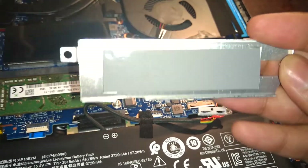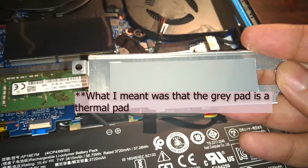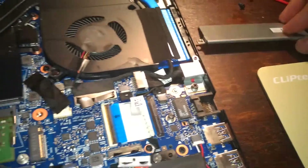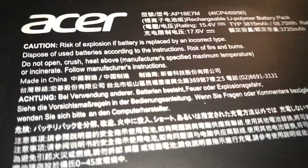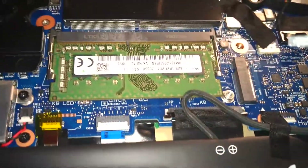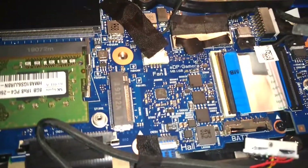You can see this spread out — it's the excess heat sink. Then there is a screw here and a screw there.